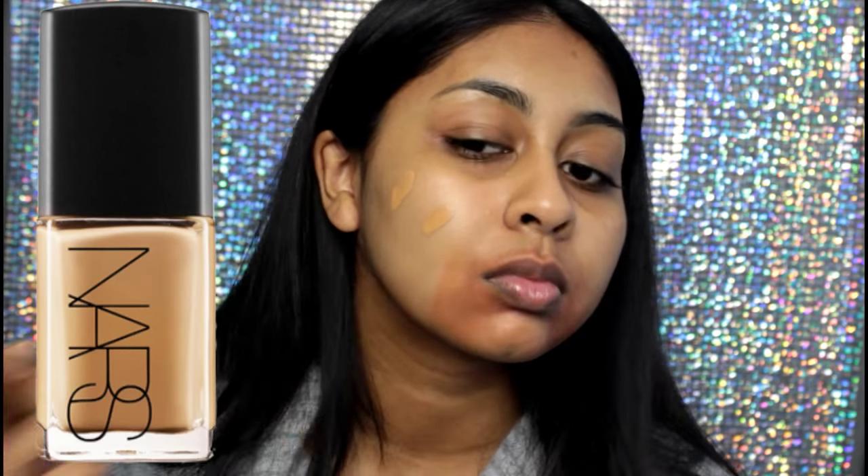Here I'm color correcting around my mouth where I have more pigmentation, which is so annoying. I try to warm that area up so that when I put my foundation on, it kind of camouflages that dark bit by correcting it. I do have a video on color correcting so I'll link that in the info box.